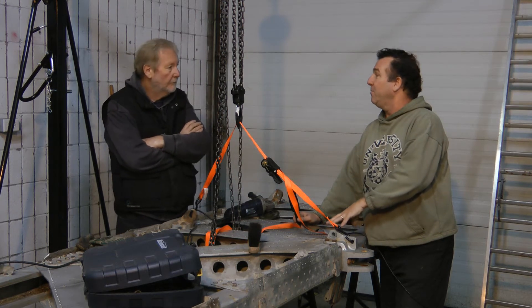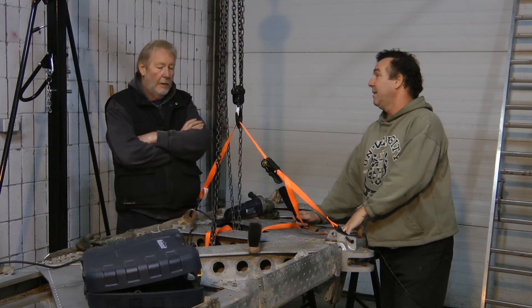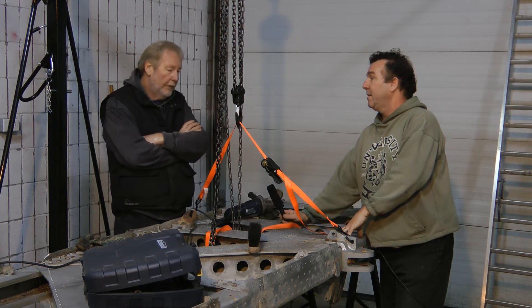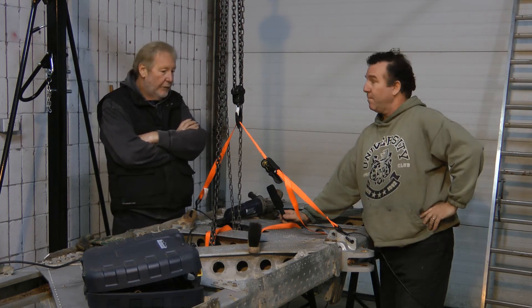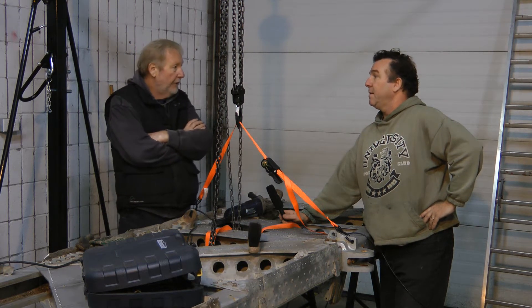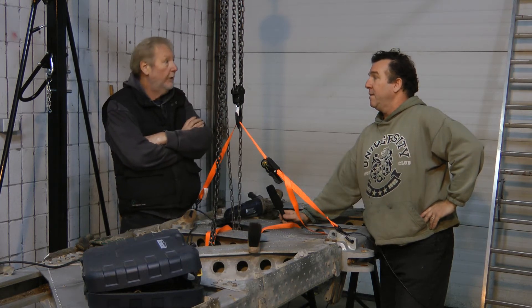Why do we have to take this wing spar all apart? Mainly to save us a lot of time, a lot of material, and a lot of work — we're going to use a lot of these parts. That's the main reason, and we also want to maintain as much of the original parts as we can because we're not building a brand new airplane, we're doing a restoration.